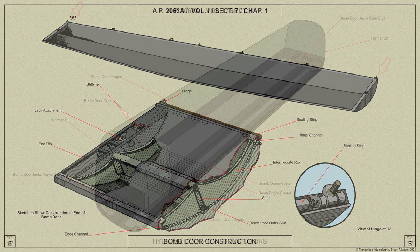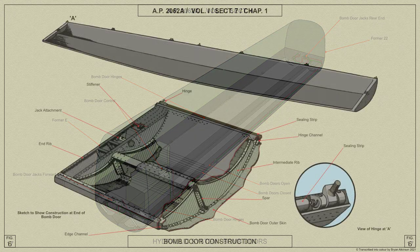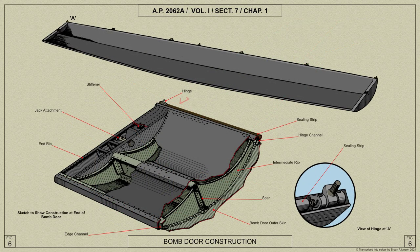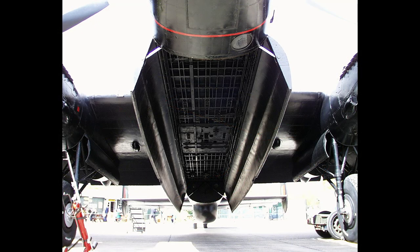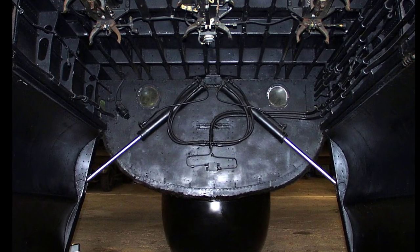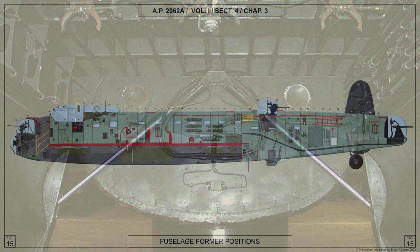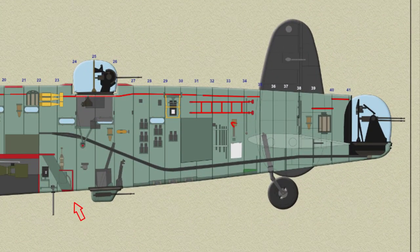All hinges are attached to the hinge beam at the bottom of the sides of the bomb compartment. Between the hinges is a curved sealing strip which maintains the seal as the doors move. To seal the joint between the doors when closed, a spruce strip is attached to the projecting flange on the edge channel of the port door, and a brushed sealing strip similarly attached to the starboard door. After the bomb doors, a wood-framed fairing of light alloy sheet is attached below the fuselage to complete the contour, with openings for the flare chutes provided in this fairing.